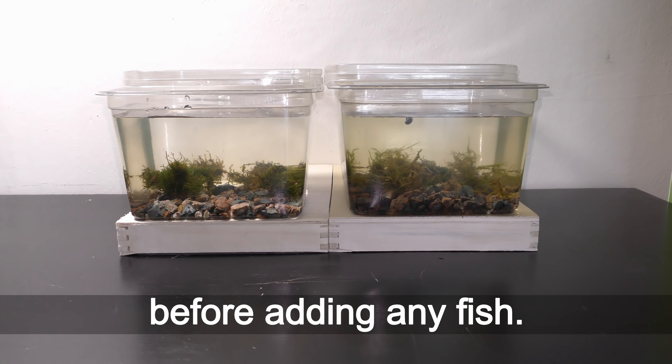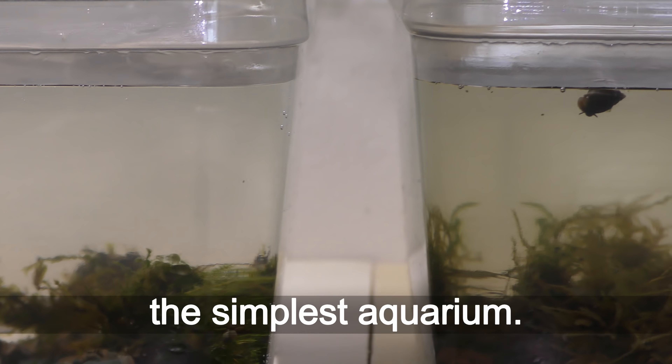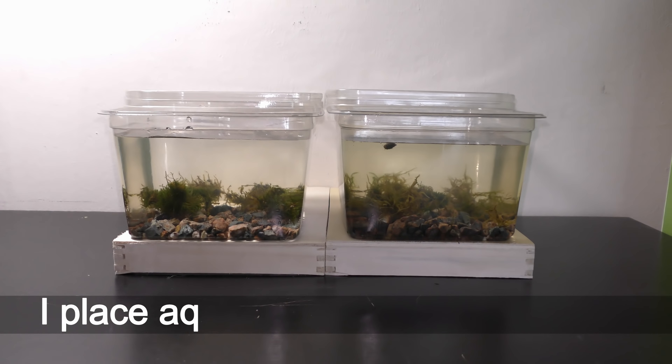March 12, 2018 — congratulations, we have made the simplest aquarium! I place the aquariums on wooden bases. It is safer to move an aquarium by holding the wooden base on which it is standing.